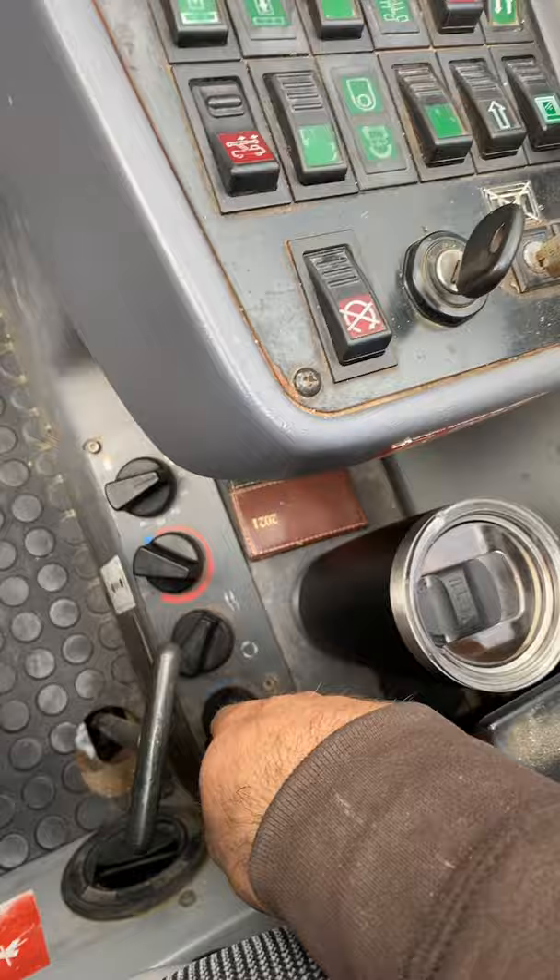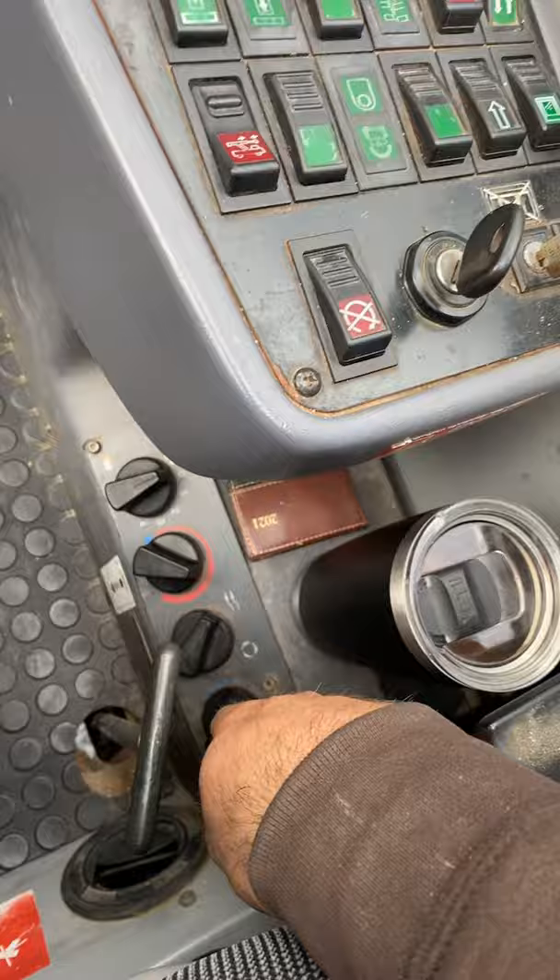Most importantly: climate control. Second most important: cab tilt, behind the seat. Third most important: seat warmer.